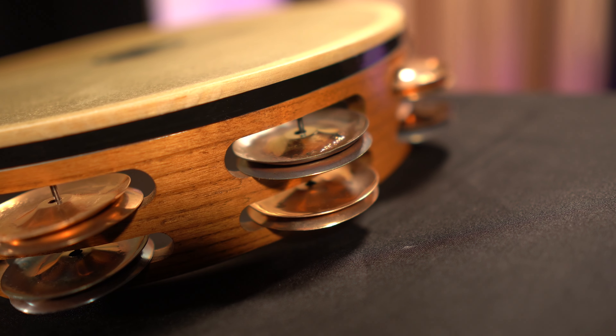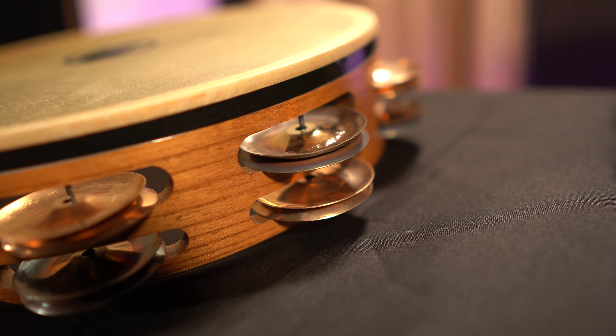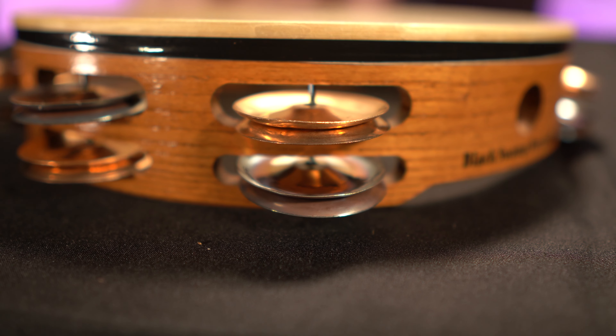If you're playing softly or something more rhythmic, that Chromium jingle is going to activate and give you the articulation and clarity you need. As you start to play louder and fuller, maybe incorporating some shake rolls, the Phosphor Bronze is going to take over and just give you a wider, fuller sound.